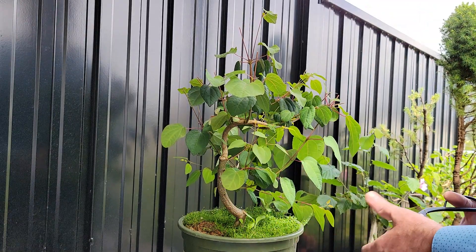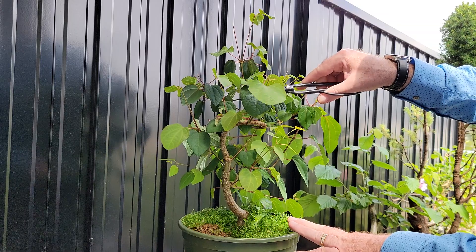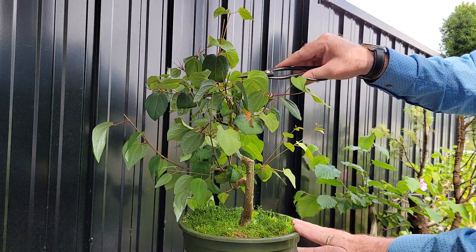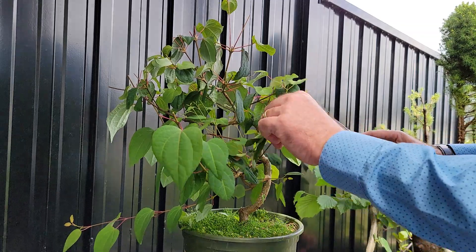Now might be a good time to bring up a chair. Some things I need to do standing, and that's fine, but if I can sit and relax and enjoy it more, it's worth doing that.